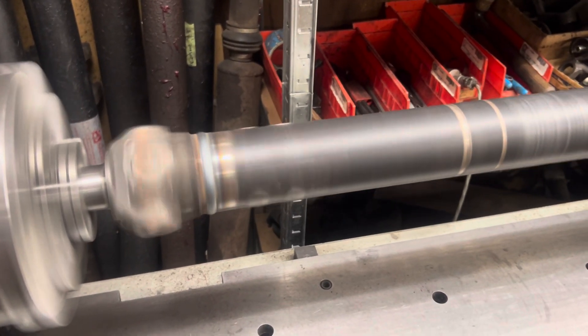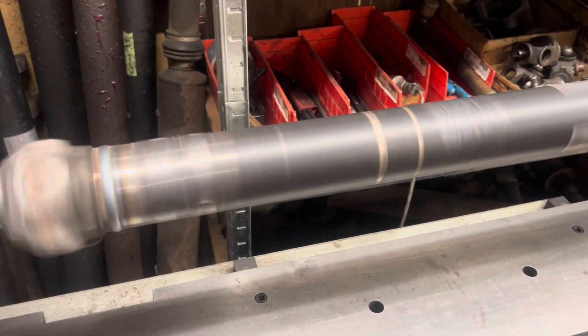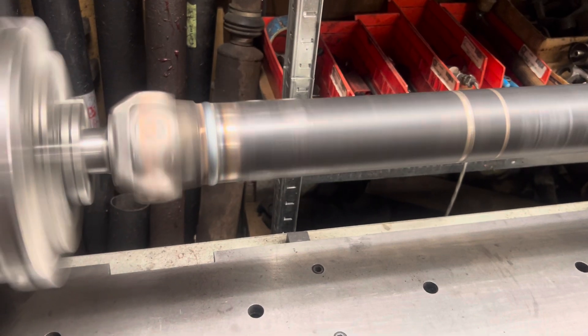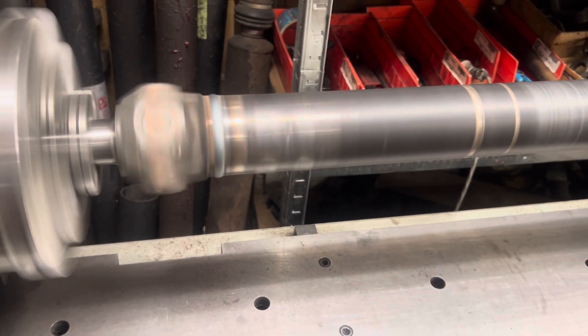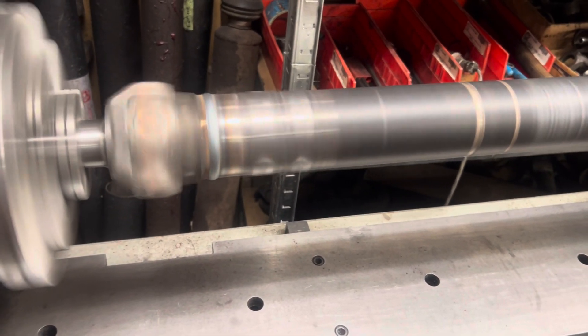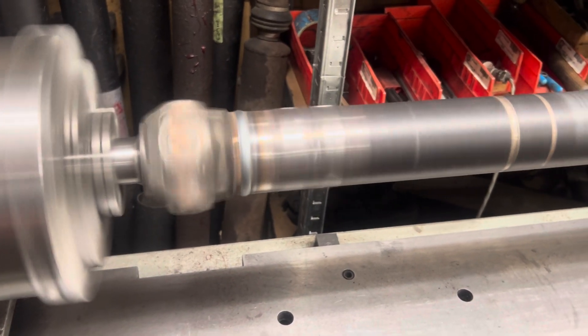Here we have a S10 shaft that came back for a visit. This is my customer Dan, and there's been a transmission swap to a 700R from a Turbo 350 or some such. Some changes have been made, and it's a hot, broad S10 that he's got.